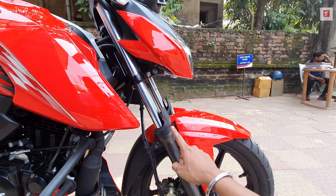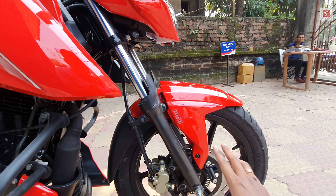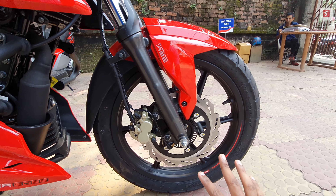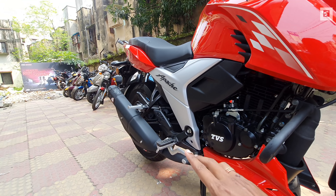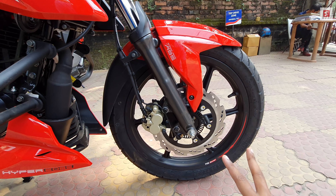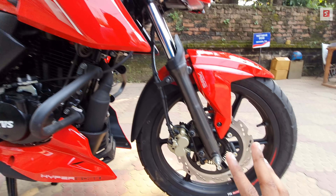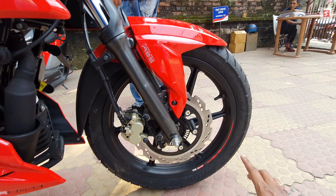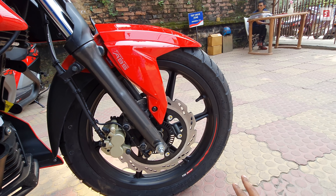Up front there are telescopic suspension forks with a fork protector. This bike gets Super Moto single-channel ABS — so up front you get a petal disc with single-channel ABS, but no ABS on the rear. This bike comes in two variants: double disc and single disc. The front tire is a TVS brand 90/90-17 tubeless tire.